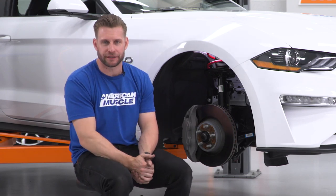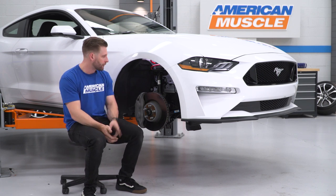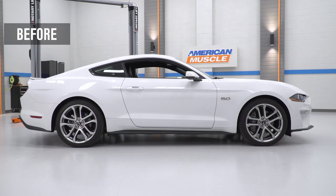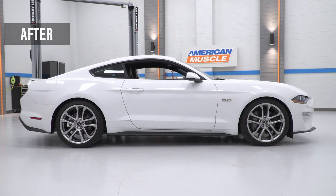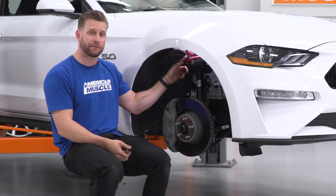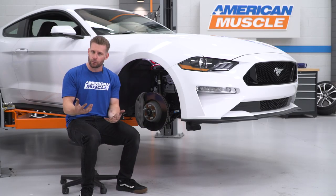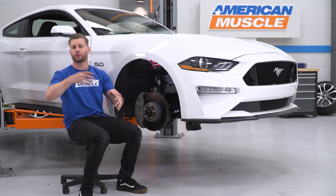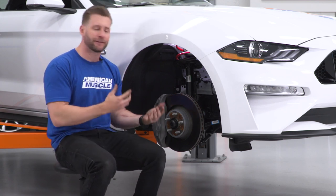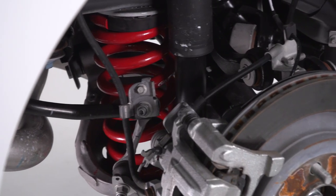First up, we're setting the table with a brand new set of springs. Now obviously there's some appearance benefits here, but we are going for more of a drag build. These are the BMR drag lowering springs — 1.2 inches give or take up front, half inch for the rear for the drop. More to the drop with the drag spring: 150-pound spring up front, very, very light, and an 800-pound spring in the rear. That's what you want in a drag car. You want to get all that weight off the front end, promote that weight transfer to the rear, and promote that squatting, which is a good thing with an IRS car. This is the first of many BMR parts to come for this particular car.